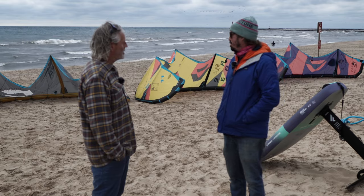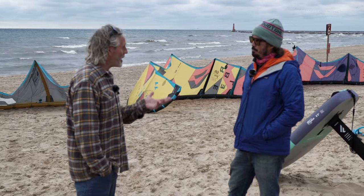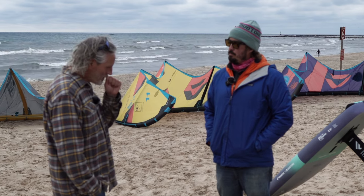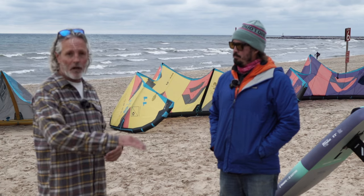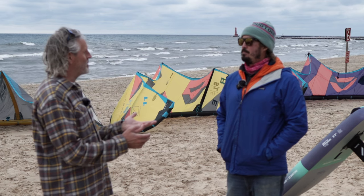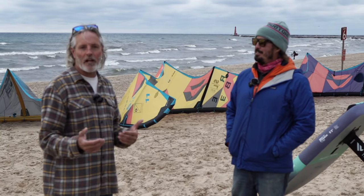The D-Lab Juice is something where they said, we're just going to throw as much of the most advanced technology as we possibly can into a kite and see what we can do with a rigid frame kite for light wind. The Juice D-Lab is extremely efficient at light wind flying. I've had fun on the Juice — I think it was a 13 — in the surf on a day where the wind was dying off but there was still a little swell rolling in. I set my nine meter down and grabbed the 13 Juice and man, I had fun.